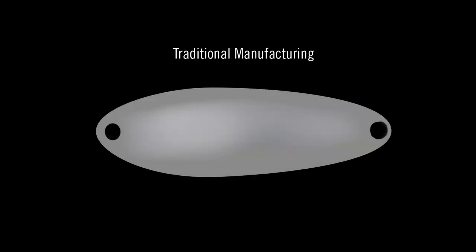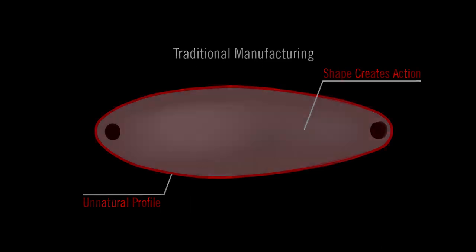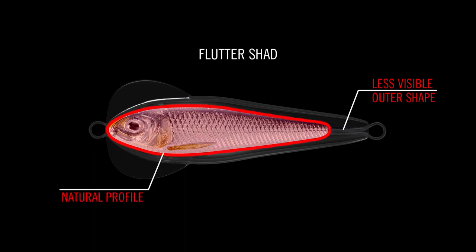As shown here, the outer shape of this traditional manufacturing process is necessary to create the action but unnatural in profile, making game fish wary. The outer shape of the Flutter Shad is less noticeable underwater, so game fish can focus on the natural profile of the shad.